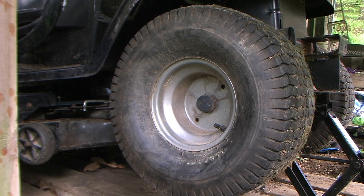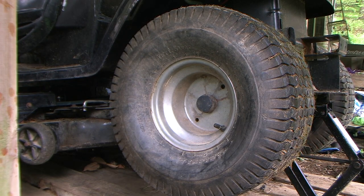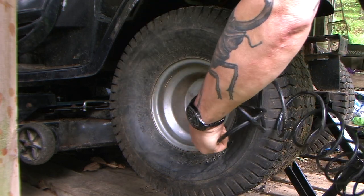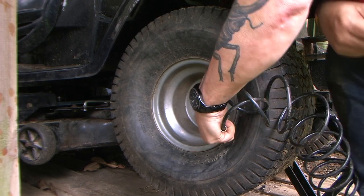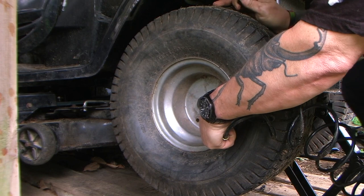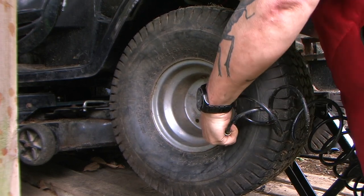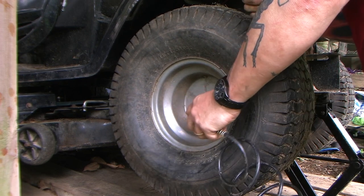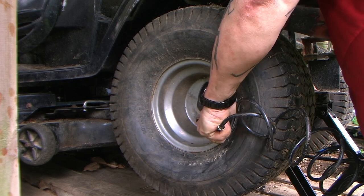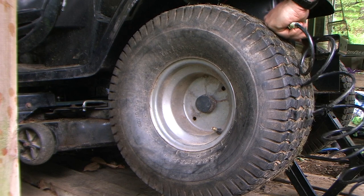Turn the compressor on — it's already on. Open this and fill your tire. As they say, if you don't fill it right away it will cool down and deflate, and then you get the same problem again. Yes! That's full.